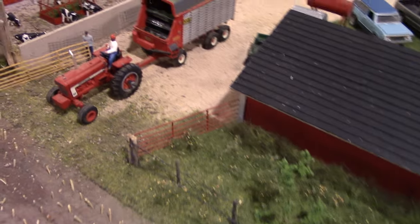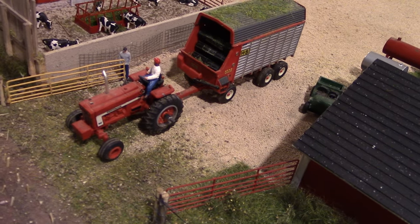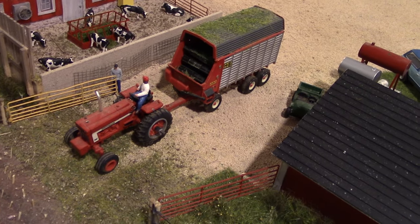The tractor on the H&S wagon is a 1466 built by John Esche, pulling a mildly customized H&S Forage Wagon.